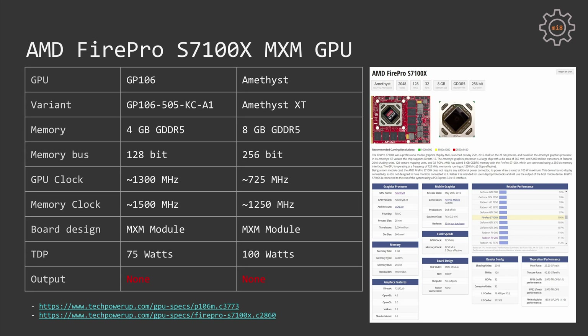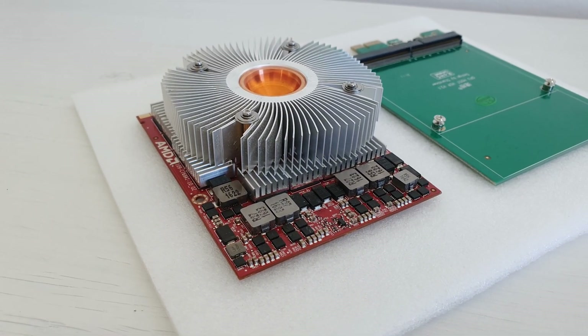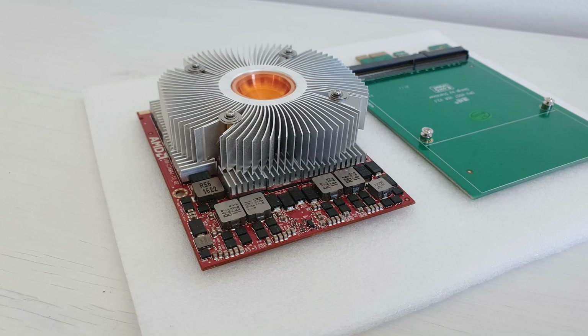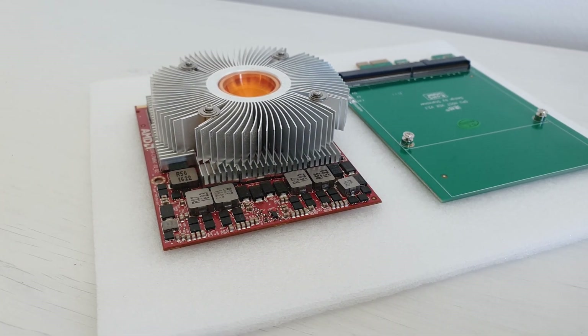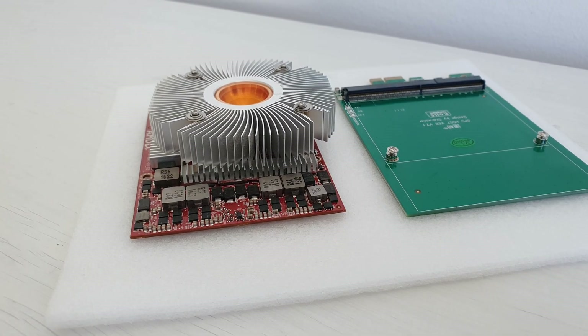Unfortunately, both of these MXM modules do not have any video outputs. Even if you have a laptop or mini computer with a DisplayPort or HDMI port connected to your MXM expansion slot, these ports are not going to work because these two GPUs do not have any functional video outputs.